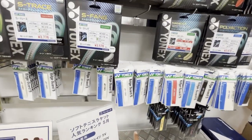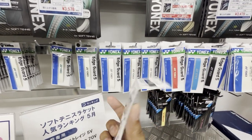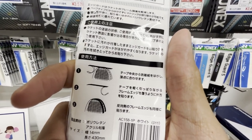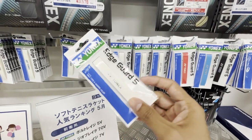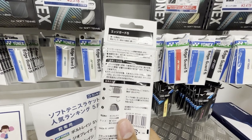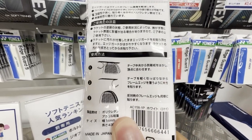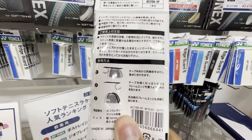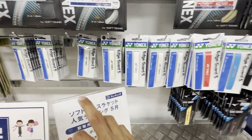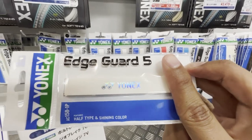So here's the soft tennis string section, and they have these Yonex-branded edge guards — to protect the tip of your racket if you scrape it against the ground. It's actually really useful for squash because so much of squash relies on tight balls across the wall, so your racket scrapes the wall quite a bit. I've always been unhappy with the edge guards I've used in squash — it's essentially electrical tape that comes off super easily. But I might give this one a try — it comes in a bunch of different colors and it's kind of shiny.